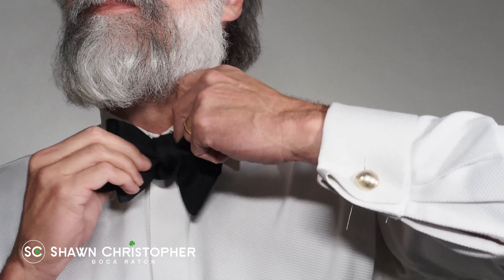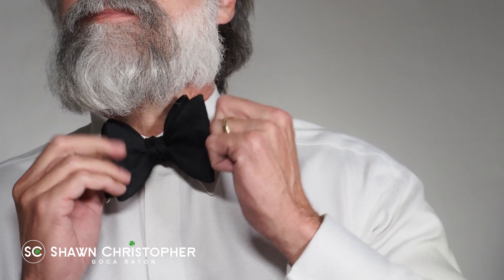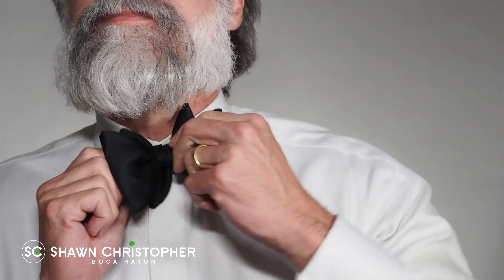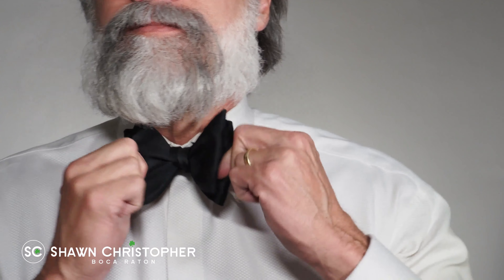Grab both of the folded areas and pull them tight to form the finished bow. Adjust as needed for that perfect look. The tighter you pull, the smaller your knot will be.